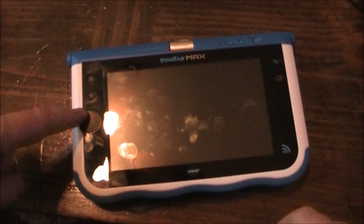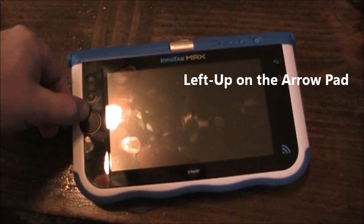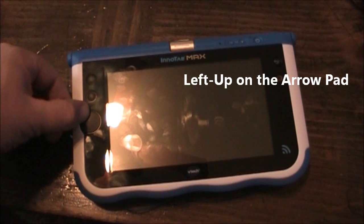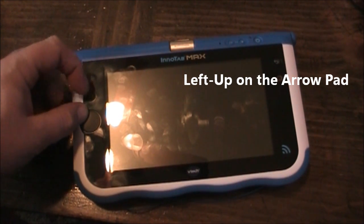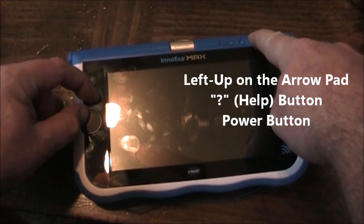Now at this point what you want to do is on this D-pad, you want to push the left and up — kind of over here in a corner a little bit. You want to push up here and hold down the help button and push power, and hold down power.